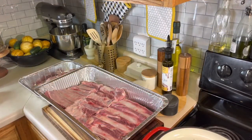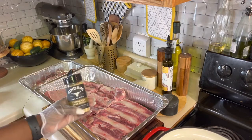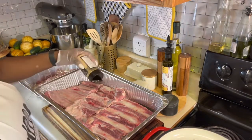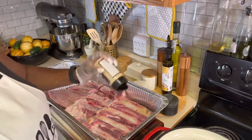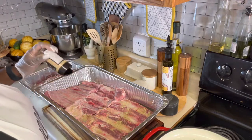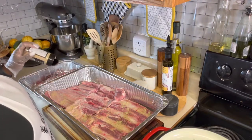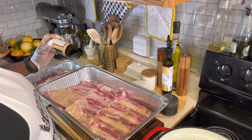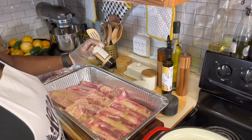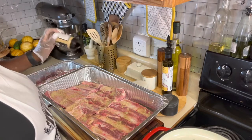The first seasoning we are going to go in with is the Kinder's caramelized onion burger seasoning. We are going to season that baby up like salt. Just a disclaimer — if I'm out of breath or seem short of breath, that's because I'm trying to film this video with no oxygen tubes. All right, we're going to season them up like salt.